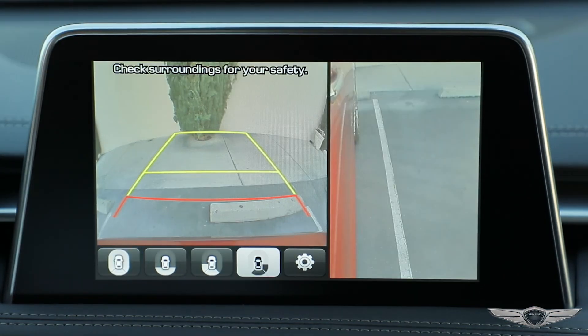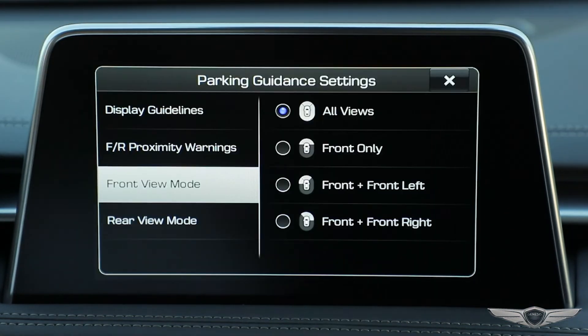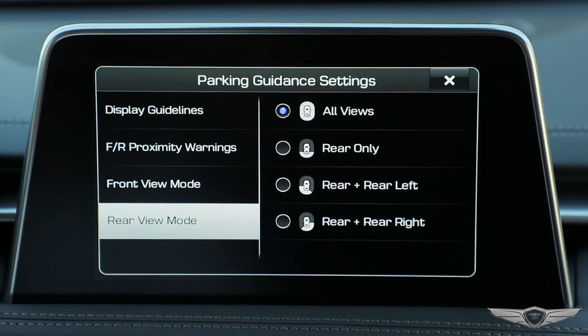You can also change the default camera view by selecting the gear icon while viewing the surround view camera screen.